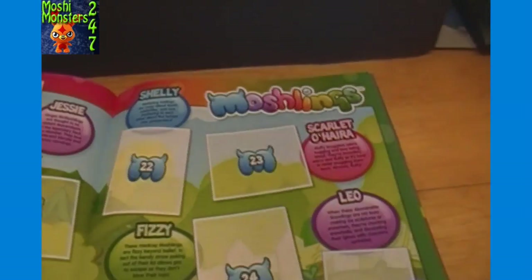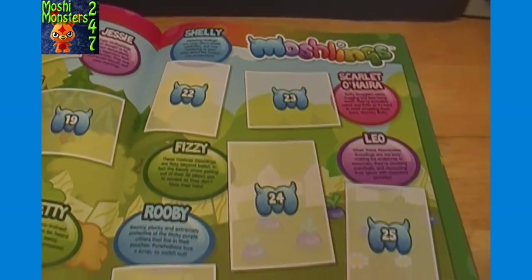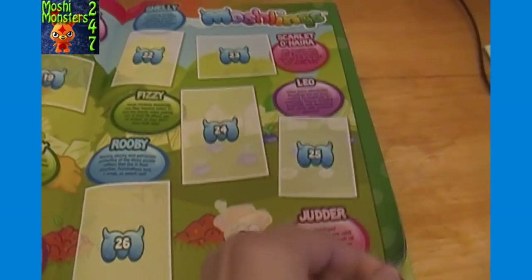Continuing through the new Moshlings: Oompa, Jessie, Shambles, Betty, Pip, Shelly, Scarlett O'Hara, Fizzy, Leo, Ruby, Jugger.